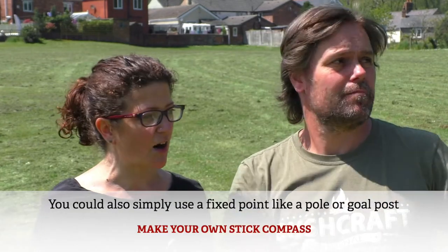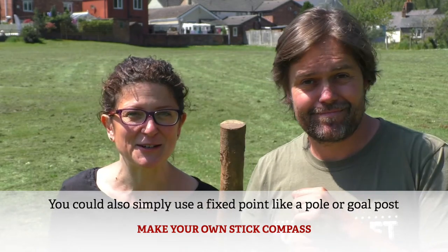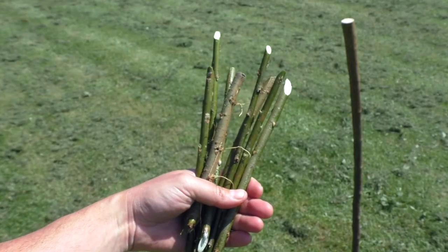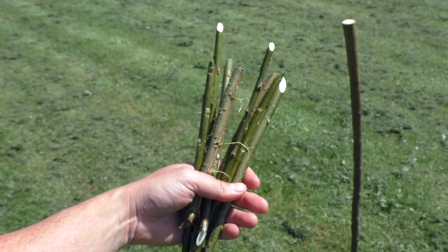Today we are using one big stick with a point in it — it's just over a metre long. We've got a handy mallet or a heavy stick to use instead of a hammer to knock it into the ground. Then you're going to need some smaller sticks with little points to track the line across the grass. But if you haven't got these or you're on a school yard, some pebbles could also be used. So you don't need much kit at all.